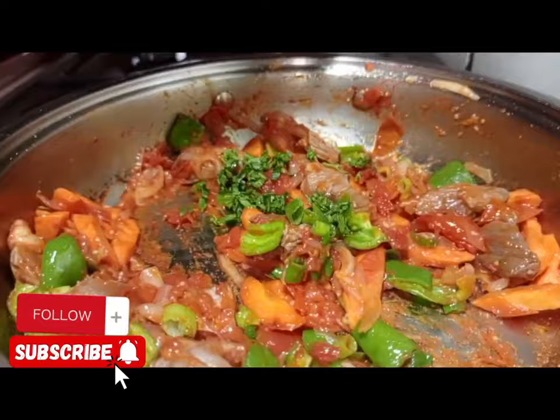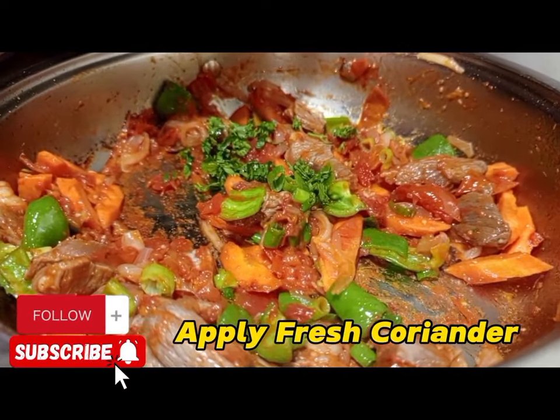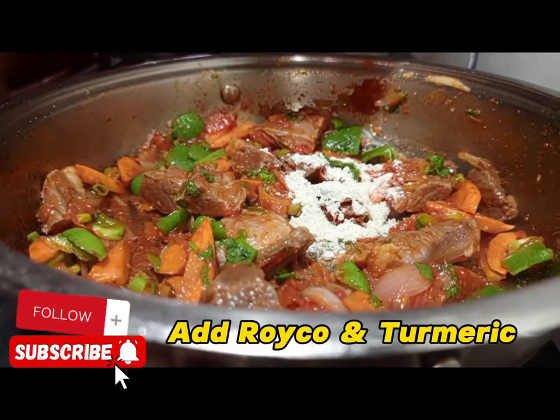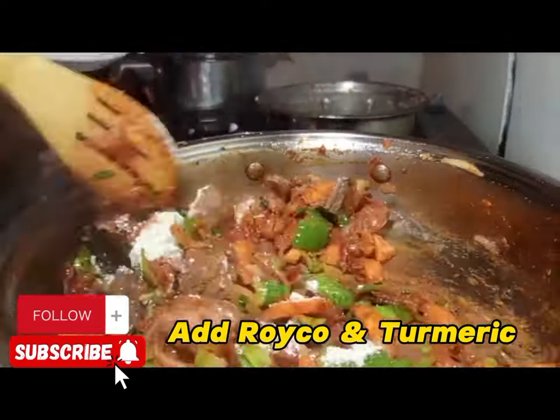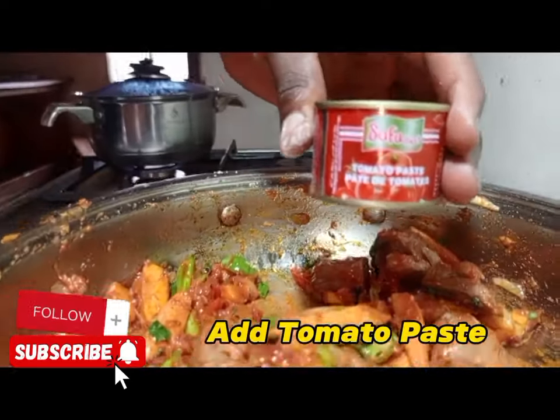Apply spring onions. Apply fresh coriander. Then apply reiko and turmeric. We apply reiko for taste and turmeric for color.